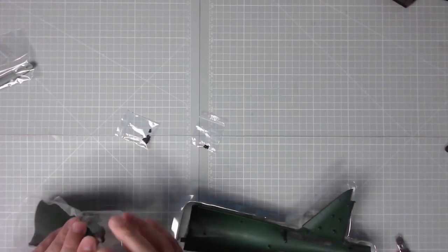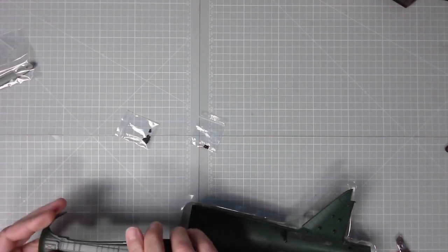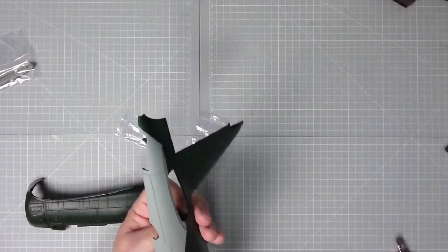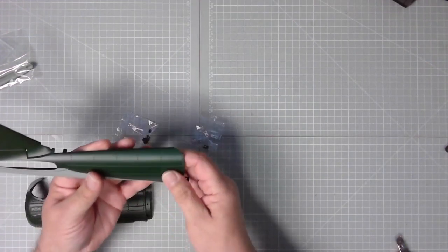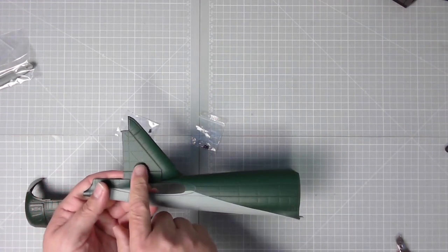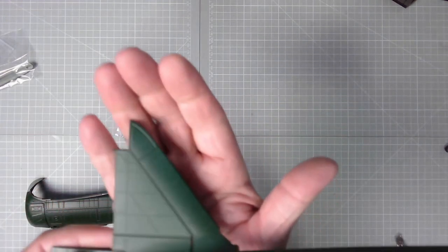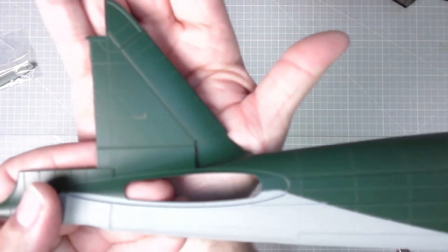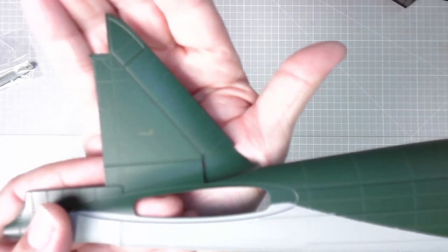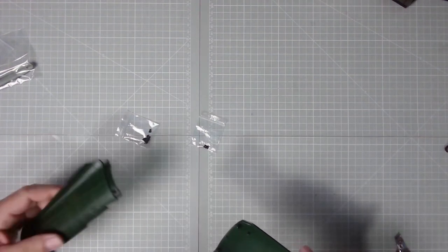There we go, excellent stuff - the detail on this is fantastic, absolutely brilliant. There's a little yellow detail there. You can just about see it - the camera isn't focusing very well today.